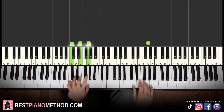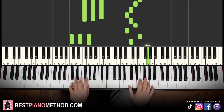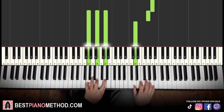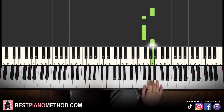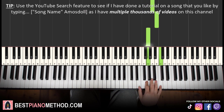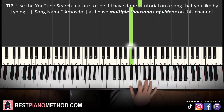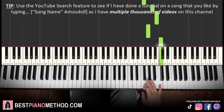Moving on to the next part, the right hand continues: A F F A B G up to C, then down to G E down to C. That's it for the right hand of this section.